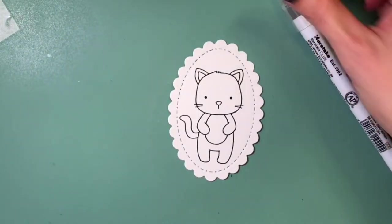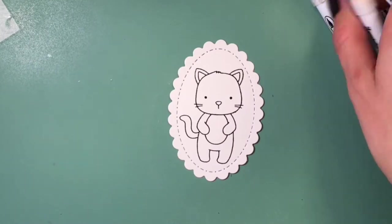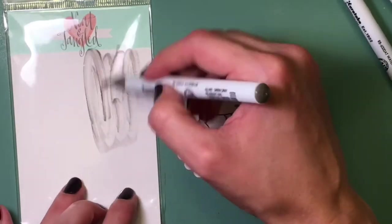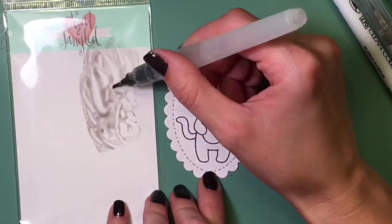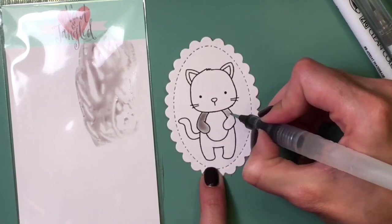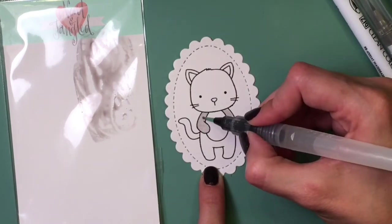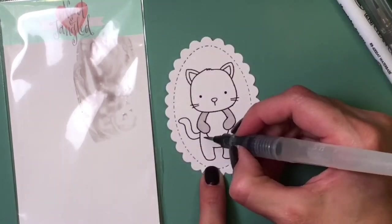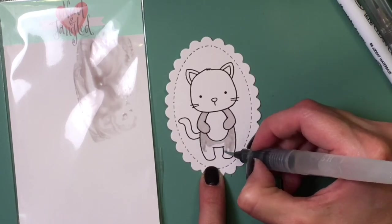Here I'm using my Zig Clean Color Real Brush markers to color in the Kitty. I'm not going direct to paper because I want a very washed-out version of the coloring. I'm using gray brown for the Kitty, spreading that on some acetate and picking it up with my water brush. This is a great water brush because it has a very fine tip — I'll link it below; I think I got it at my local Hobby Lobby.